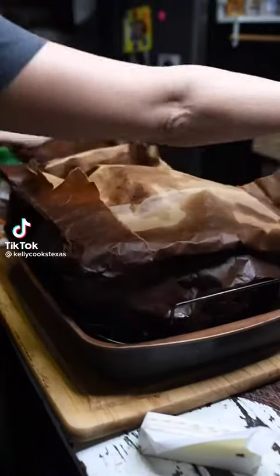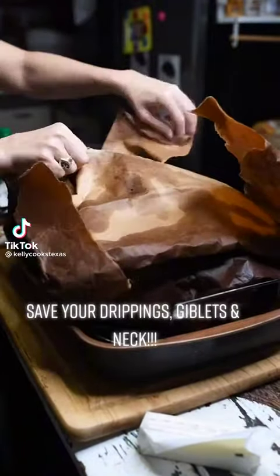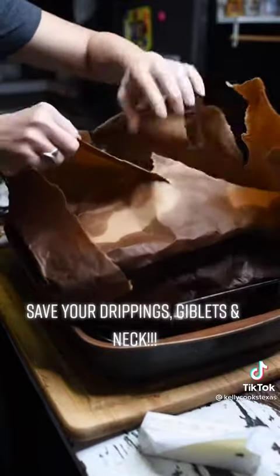Yes, this Thanksgiving we're brown bagging it. Other than deep fried, this is the way I prefer my turkey.